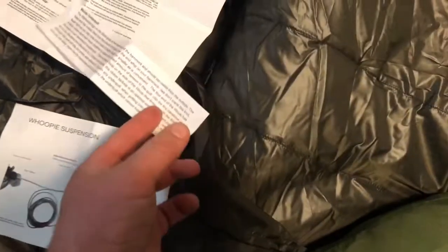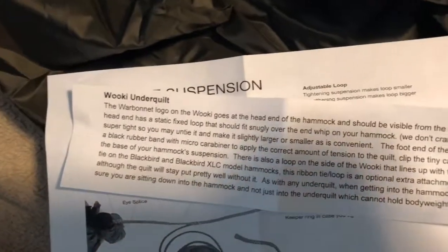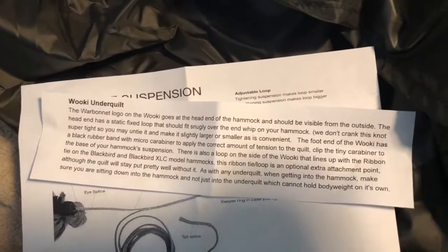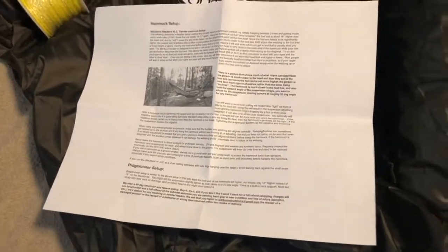A box with instructions. I got whoopee slings for mine. And my billows there — they don't need to see that. The under quilt. And how to set up your hammock.